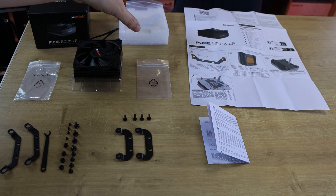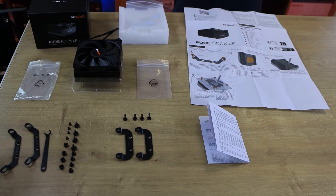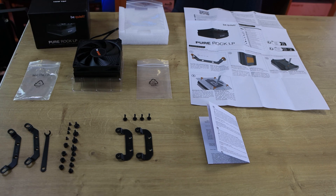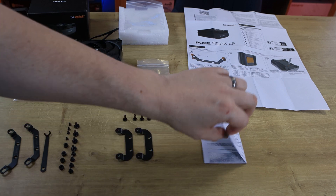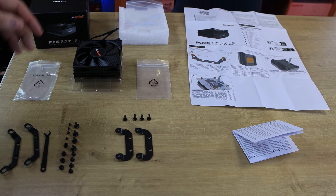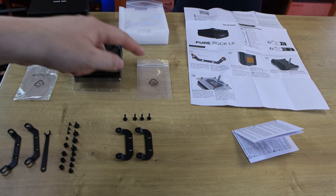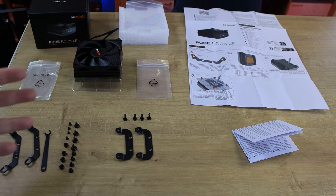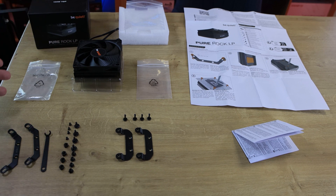Inside the box you've got the usual plastics and foam. There's also a manual with four steps of instructions for both AMD and Intel, plus a disposal form that no one will probably ever read. You've got the cooler itself and two bags with different mounting brackets in each one.